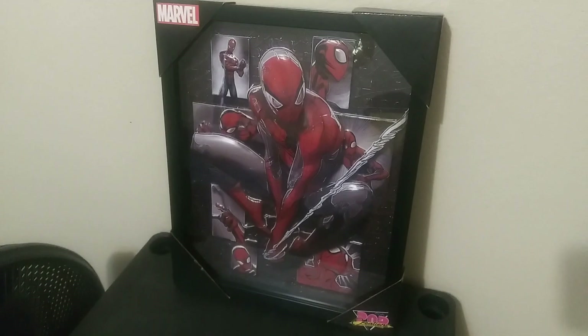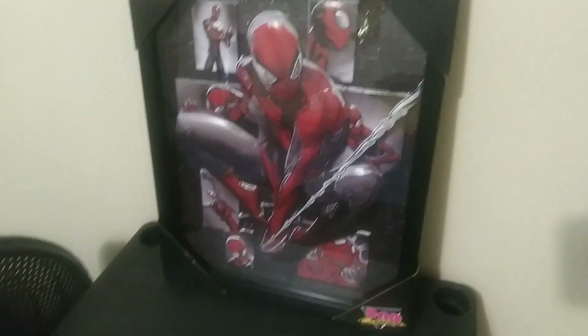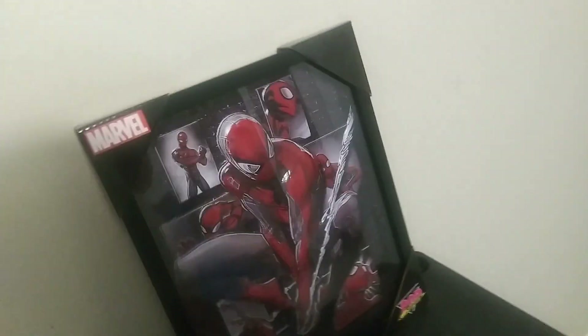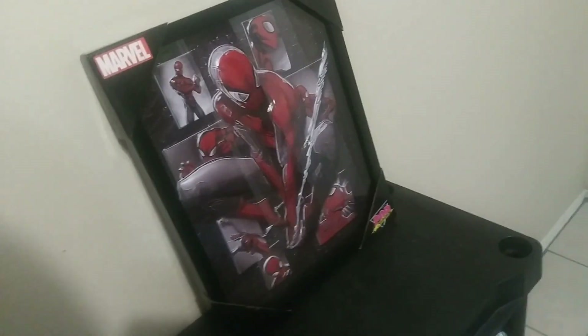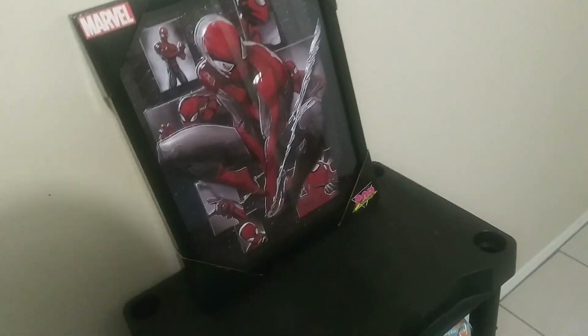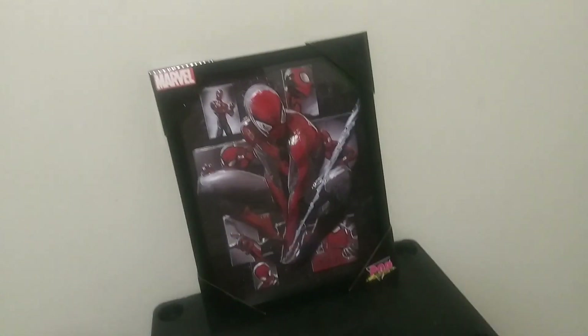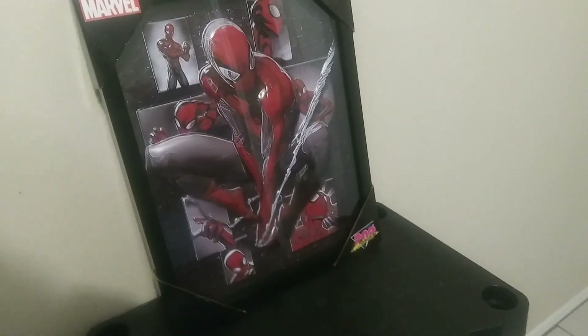Obviously I'm a big Spider-Man fan and I have a lot of Spider-Man things. I'm trying to get different looks and different angles because I know you get reflections from the glass of what's behind us, but trying to get the best angle here as possible for you guys to see it.